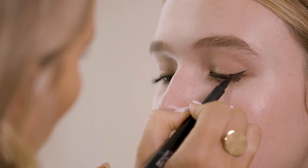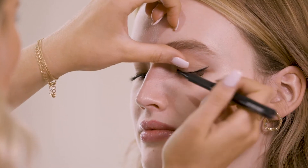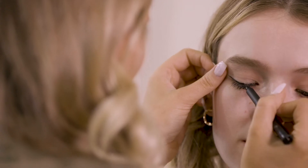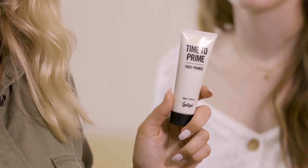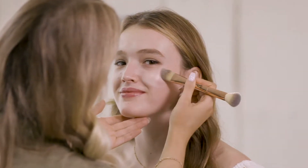To start I'm just going to do a really small winged liner using the To The Point liquid eyeliner. I'm now going to prime Madison's skin with the Time To Prime face primer. This is really beautiful for adding a glow but it also helps your makeup to last longer.